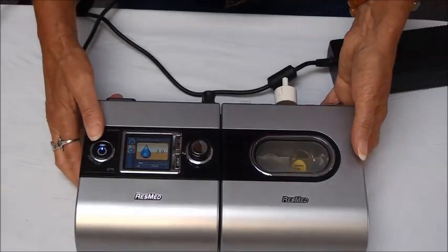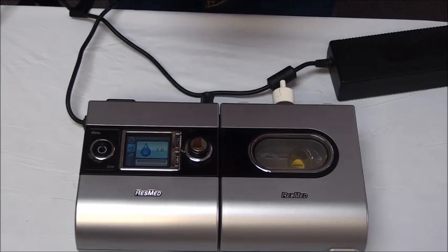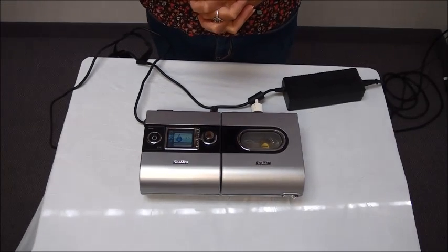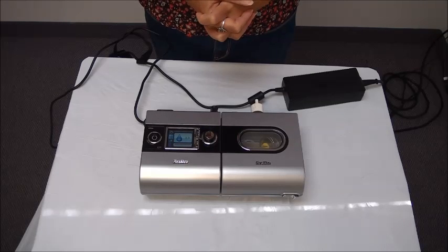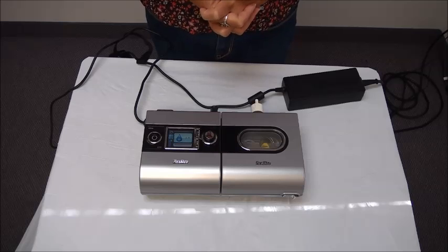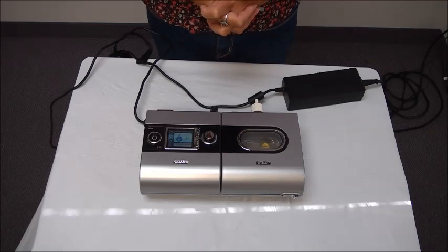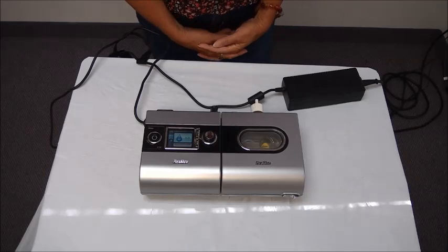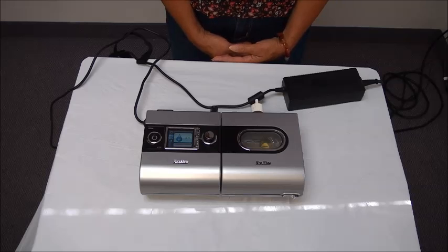The tubing and the different supplies you'll be using need to be cleaned on a regular basis. At a minimum you need to make sure you're cleaning your mask, your tubing, and your reservoir weekly. You can clean more often than that, but at a minimum wash everything in mild soapy water, rinse well, and air dry. When you need to order new supplies you can give us a call at Midwest and we would either ship them out or you can stop in and pick them up.